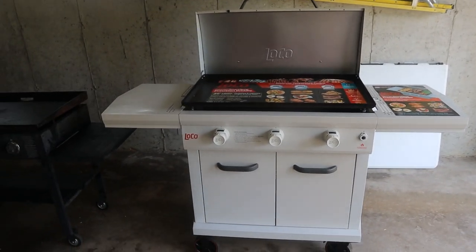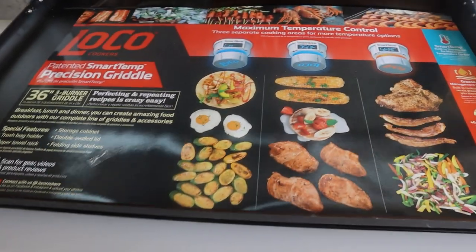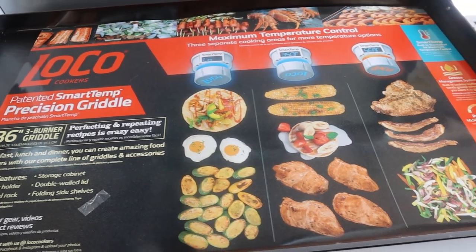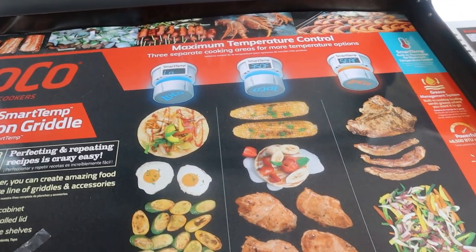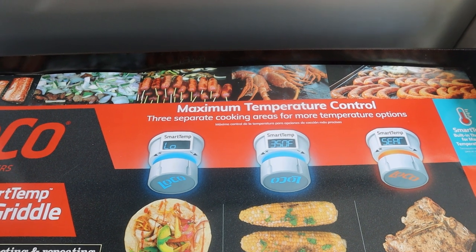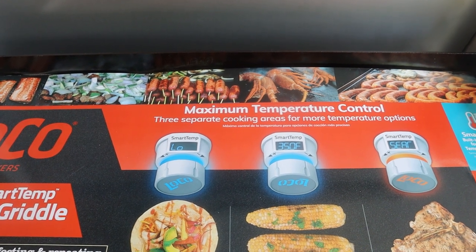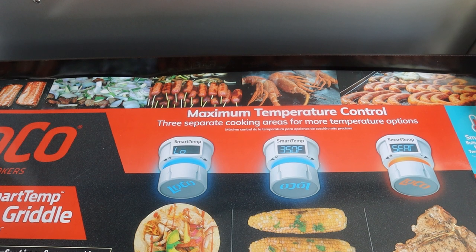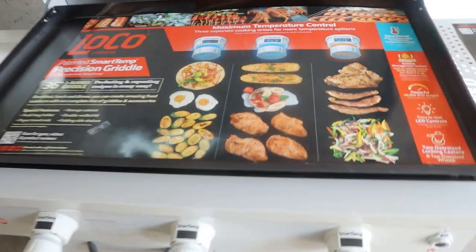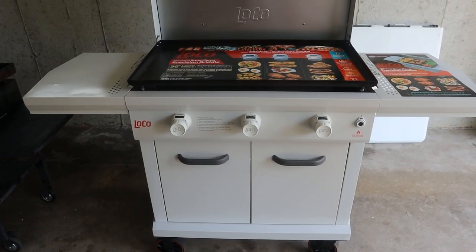Here's a closer look at the new 36-inch Loco. It's 36 inches wide, very similar — almost identical in top size to the Blackstone. Probably the main difference is it's got maximum temperature control. You can set the temperature in 25-degree increments and the griddle maintains that heat. It's got a temperature gauge in each zone that kicks the burners on and off to keep the temperature where it needs to be. One thing you do have to do with this grill over the Blackstone — you have to plug it in.